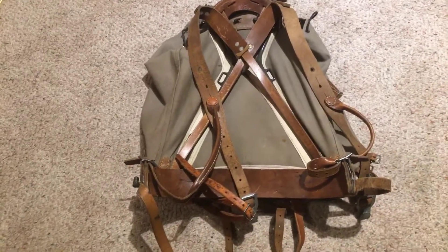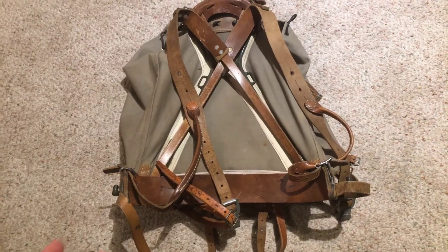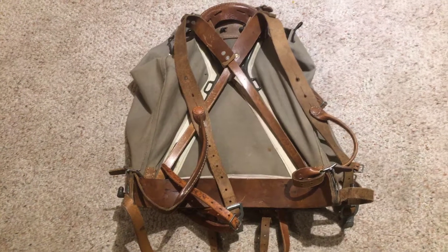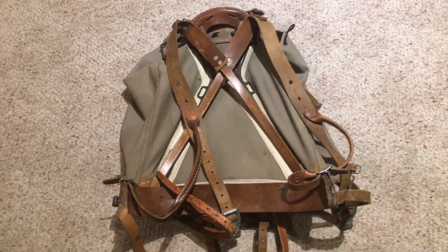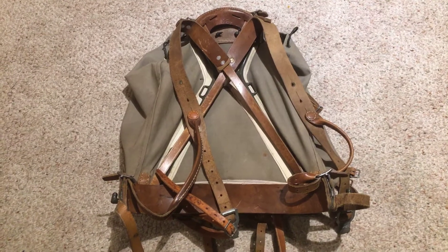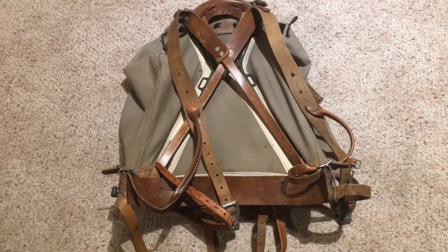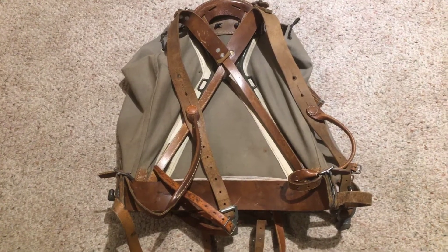What we have here is probably one of my favorite World War II era rucksacks, and that would be the Swedish Army rucksack. This is the M39 model, I believe. Not sure what year this was made, but it's an overall very, very good pack.